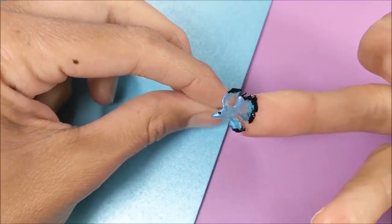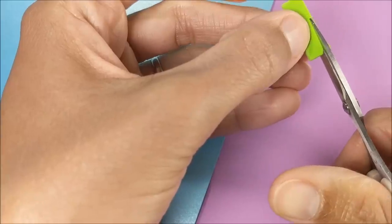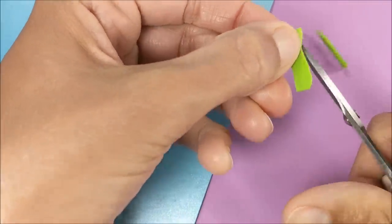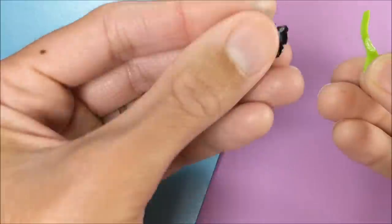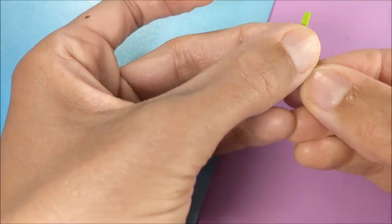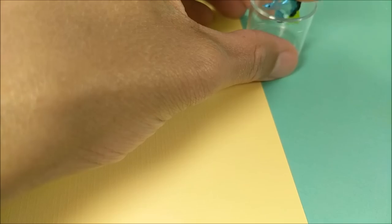When that dries I cut out a small piece of craft foam paper that will fit in my fishbowl, and I'm just kind of shaping it. Then I glue the fin to my craft foam, then glue my craft foam to my fishbowl.